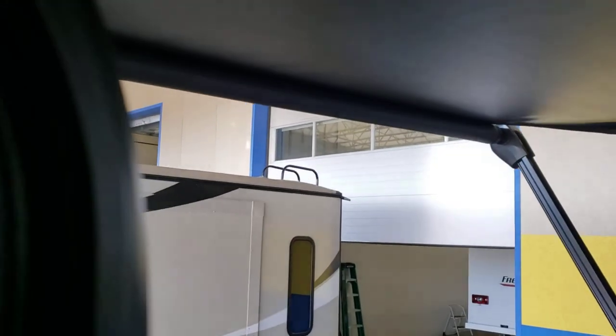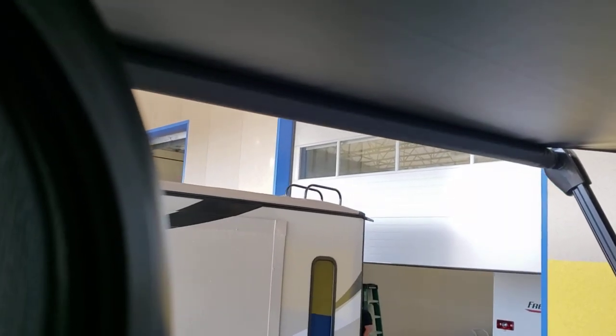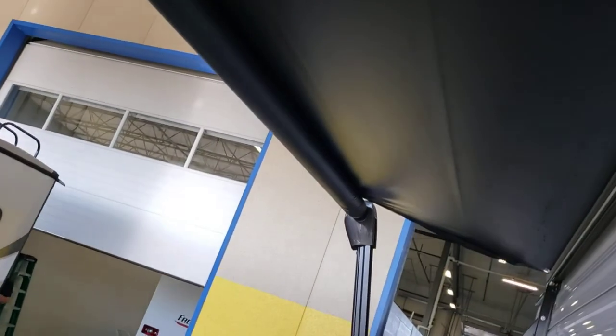If you have it open when it's raining, that's fine. But if it starts storming bad, close the awning as soon as you can. A heavy gust of wind or heavy rain could tear the fabric or bend one of these arms. If you roll it in wet, as soon as it gets sunny out — whether when you get home or in a few hours — roll your awning back out because you don't want it holding moisture.